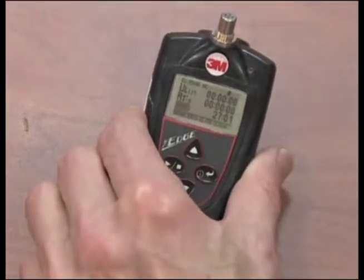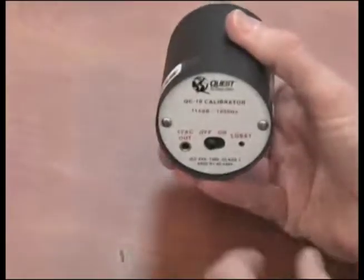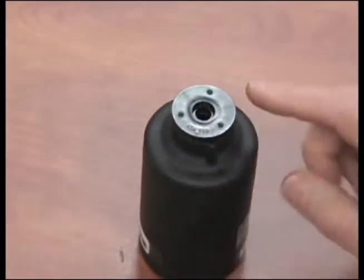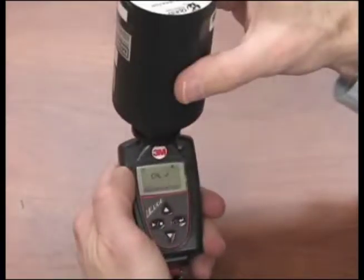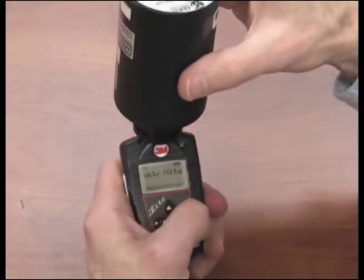Ensure the unit is on and stopped with no run arrow. Turn on the calibrator. Be sure the adapter ring is inserted into the calibrator. Slide the EDGE microphone into the mouth of the calibrator. CAL will flash on the display. Press the on-off enter button to trigger the calibration display.